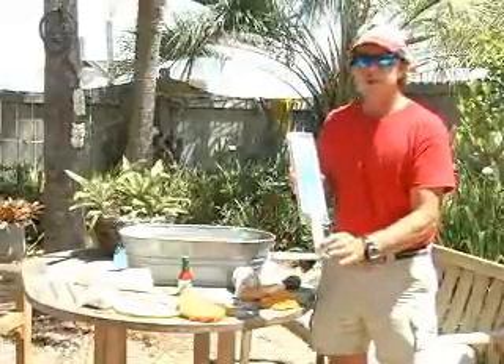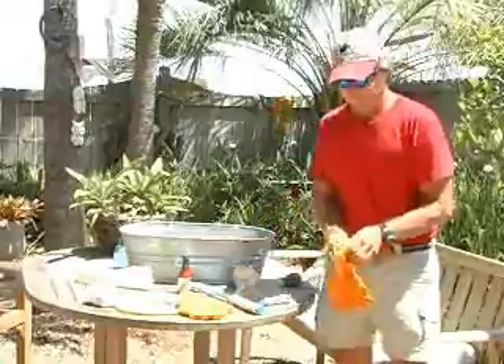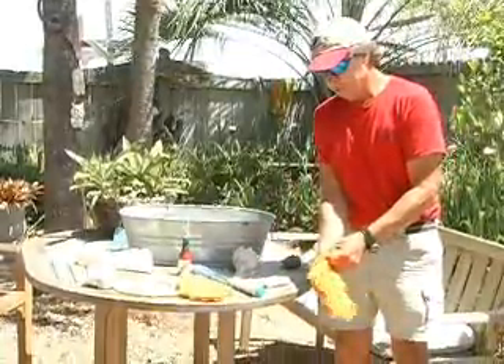This is an oyster knife. This is going to work well for you also. Now, I'm going to put a glove on, and I'm going to show you how we're going to do this.